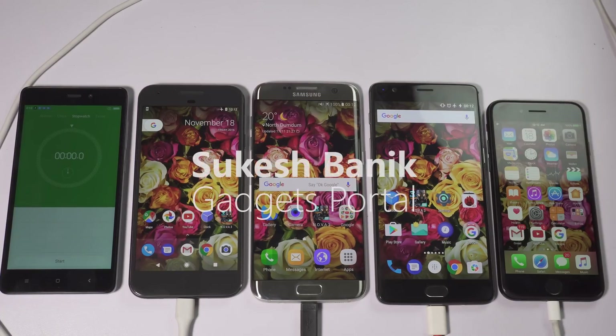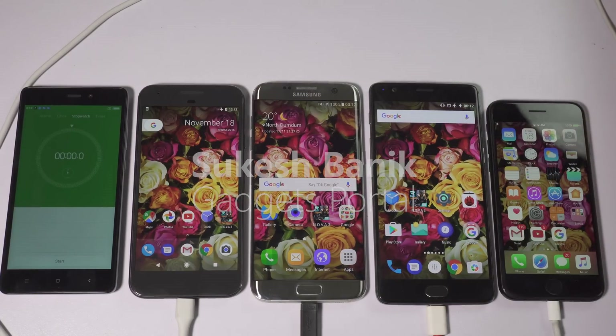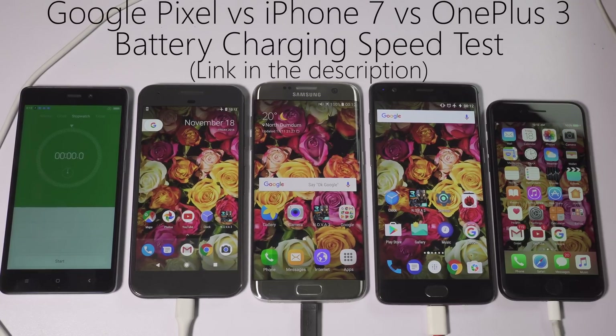Hey, what's up guys, this is Shukesh once again. This video is basically a follow-up to my previous upload where I compared the charging speed of Google Pixel, OnePlus 3, and iPhone 7.